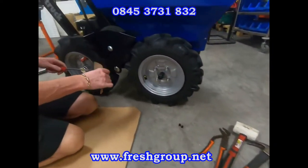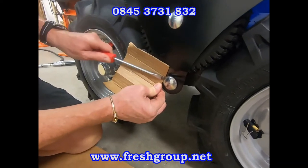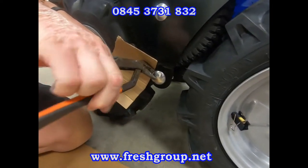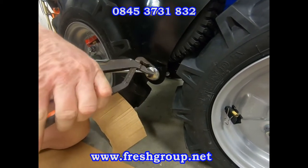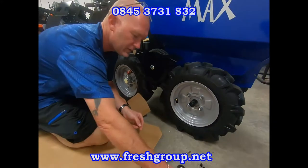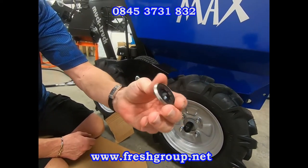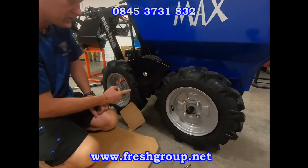Sometimes they destroy and sometimes you can save them, so I'm going to get a screwdriver in behind and prise it off. If you look at the new star cap, it's castellated on the inside and that fits on to the bar, so there's no lock nuts, no nuts or anything else to undo.